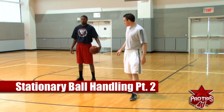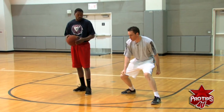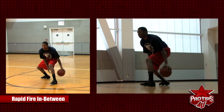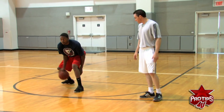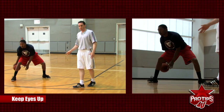The first drill we're going to do is a rapid fire in between your left leg to start with. Ten seconds. Notice his eyes are up on that rim, his hips are down, chest is up. Other leg, using his fingertips the whole time.